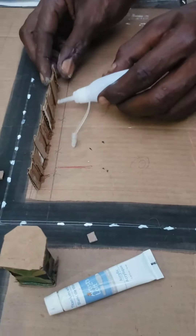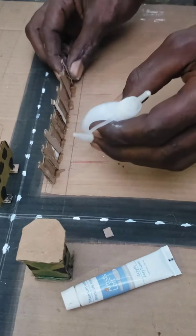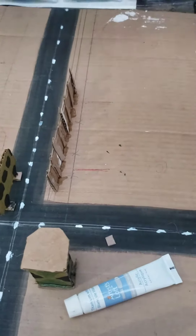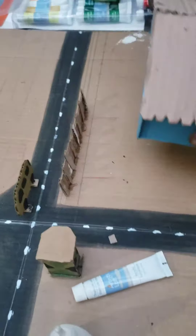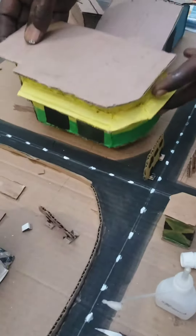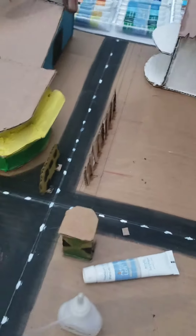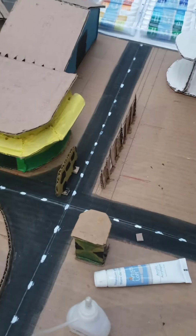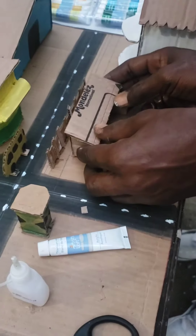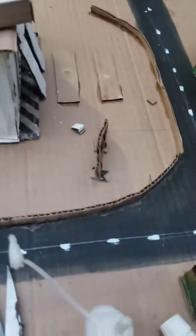Wait, let it dry. Now we have a solid wall and I put the building back. I know the position of each building because I mark them out and label them - I have A, B, and C - so it's easy. When we finish and complete everything accurately, we can easily glue down the ones we are placing.